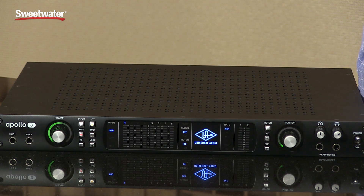Our new expanded capabilities allow you to connect up to four Apollos together. One of these Apollos can be a Twin, which will then behave as a remote control for volume.